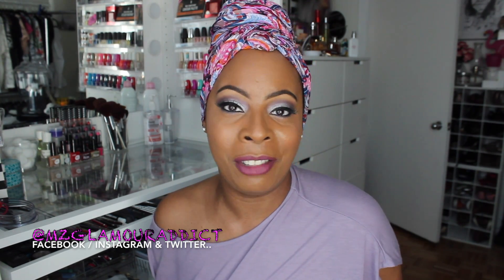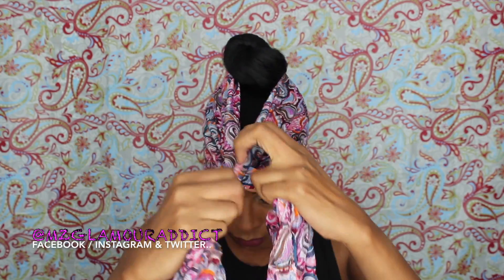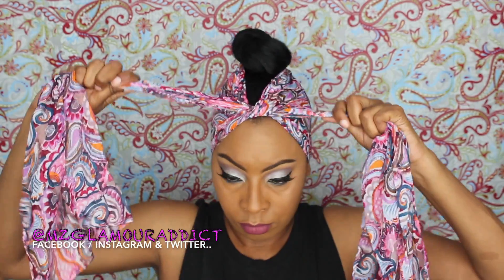keep watching this video and I will see you all in another video again shortly. Hey dolls! I'm starting out with my natural hair in a very high top knot style ponytail. I'm taking my Dollar Tree scarf from the back and I'm going to pull towards the front and create a single knot tie.